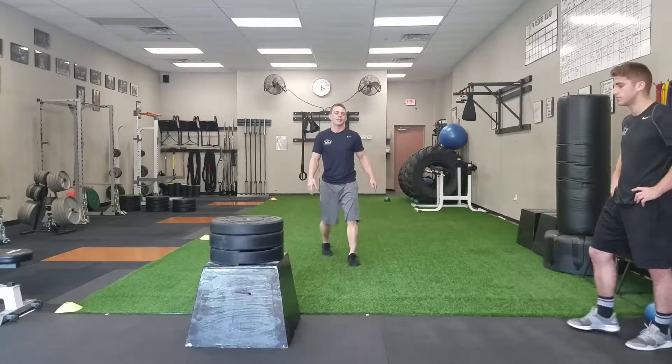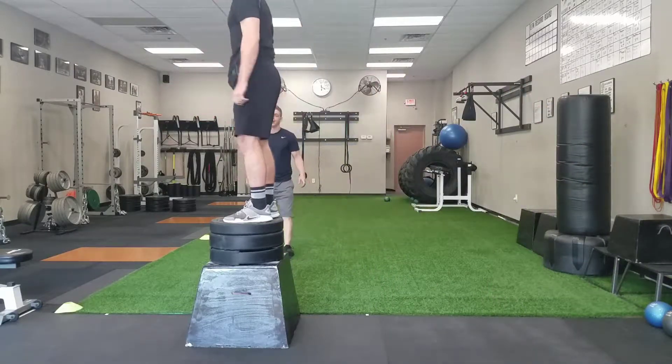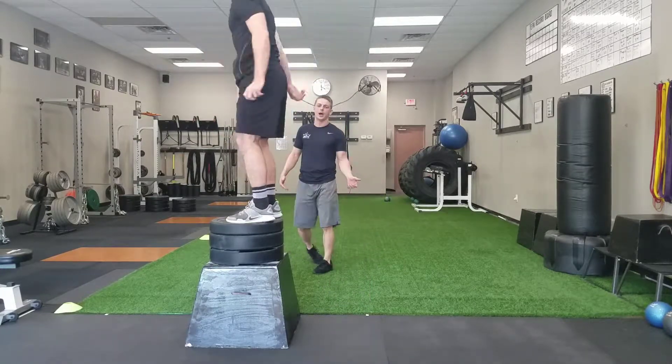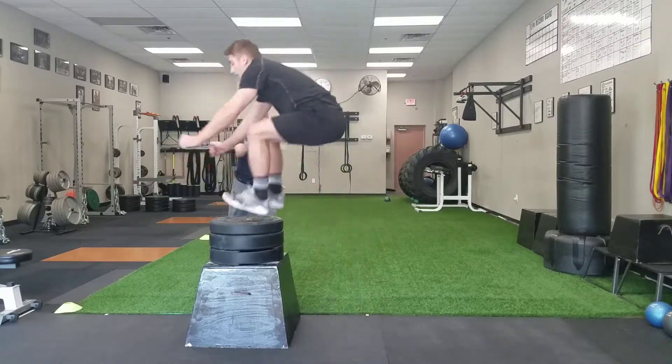Got a nice high box here. Scott's going to demonstrate a bad box jump. He has to pick his feet all the way up there, so he's pushing through the ground but he's got to kind of pick his feet way up and do some kind of crazy move to get his feet up onto the box, which isn't really anything we do in sport.